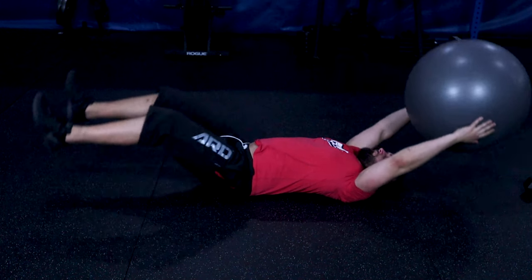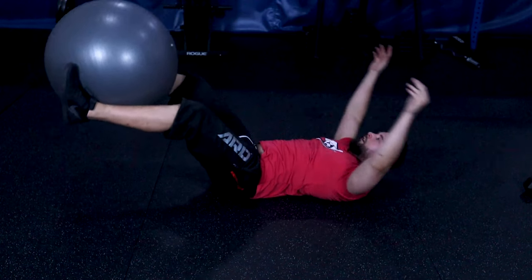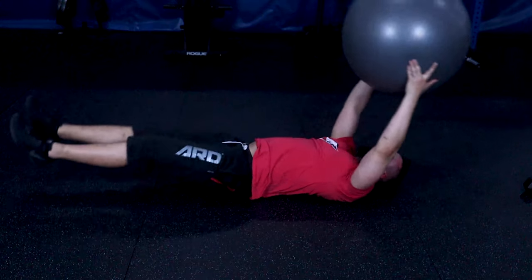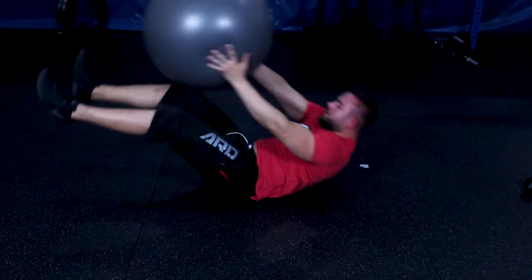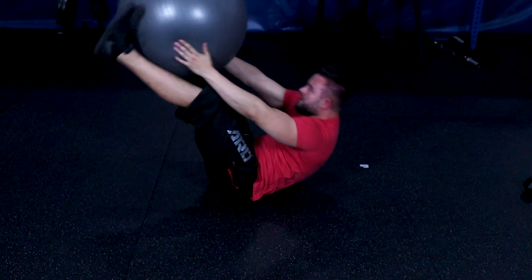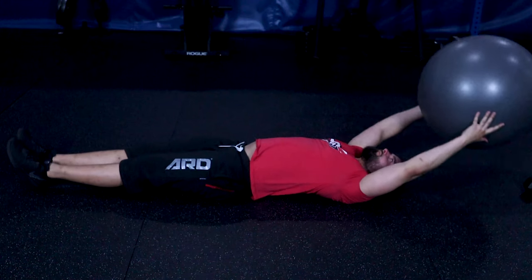A good regression for this exercise is to switch to a physio ball, which changes the movement only slightly because it requires you to hold the physio ball between your legs. This is also referred to as the physio transfer, which will work similar muscles to the dumbbell handoff.